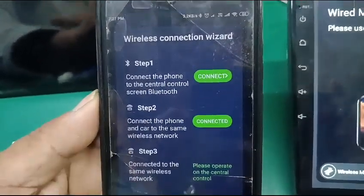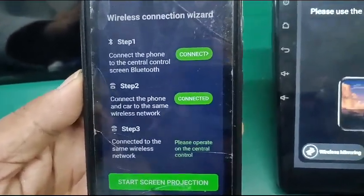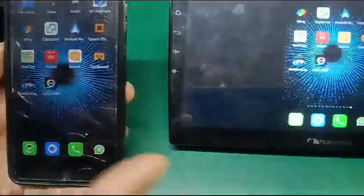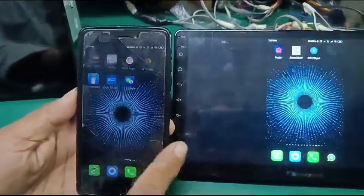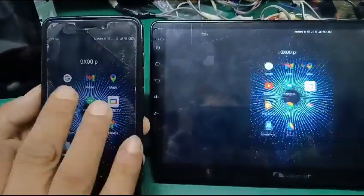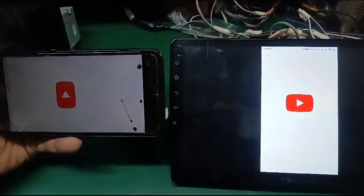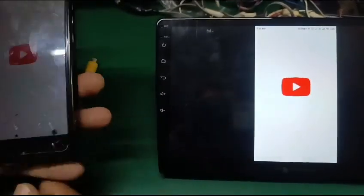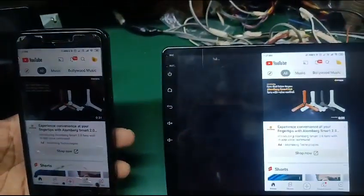Step by step, follow the protocols given on the mobile screen. It is now linked. You can use your apps as per your mobile — this is YouTube. It is connected.